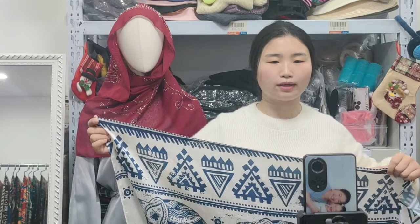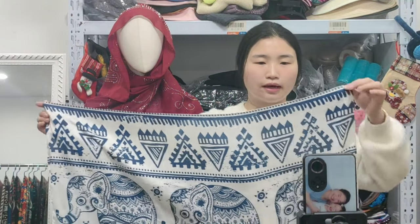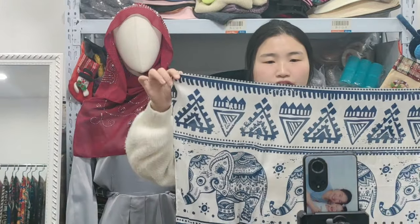We can do the sample in one day, and we can finish the bar cut and go in three days. It's very fast.